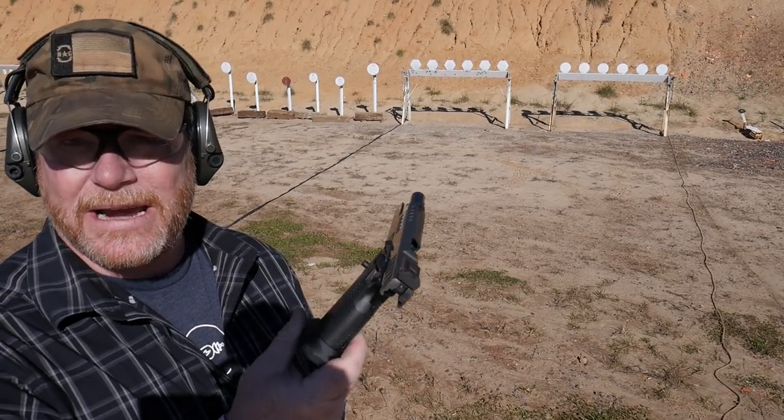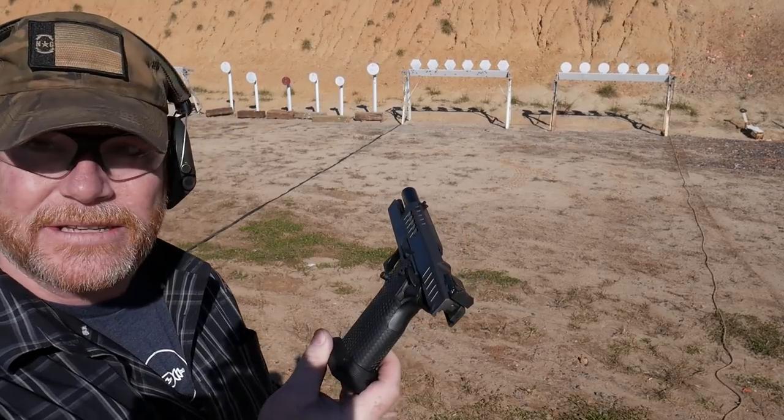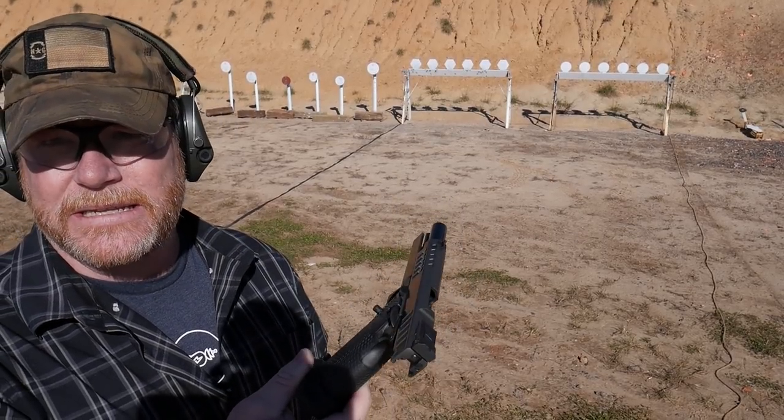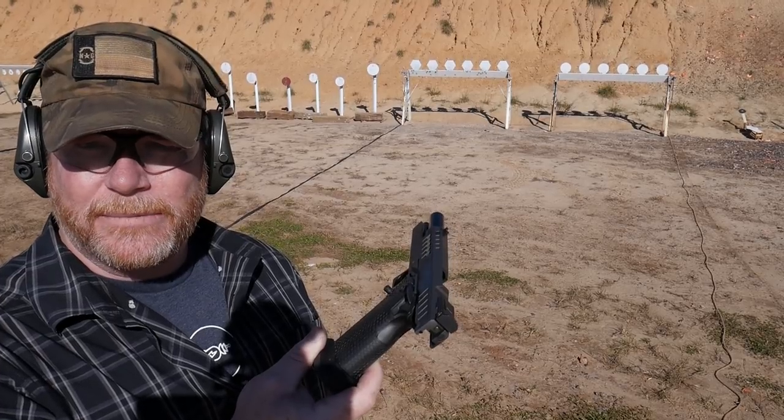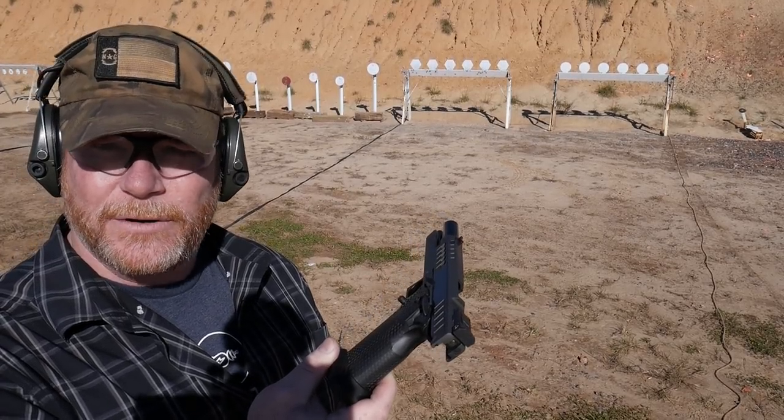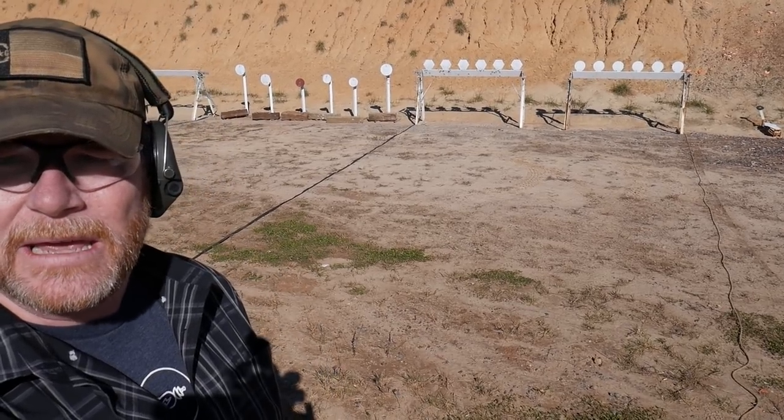Alright guys, Goodoboy32 here. Check it out. We are sitting here looking at this guy right here. This is the Atlas Titan. I am so excited to get this thing out on the range today. We're out here at a range called the Foothills Shooting Complex in North Carolina, near Shelby. I'll be honest with you, I wish that every county in every state would have a facility like this. This thing is absolutely awesome.